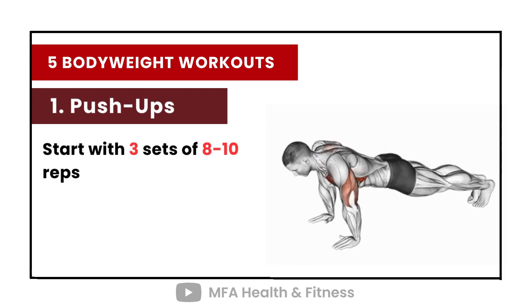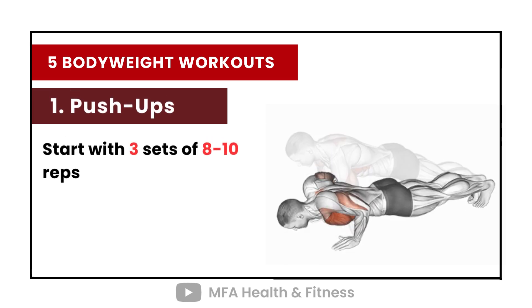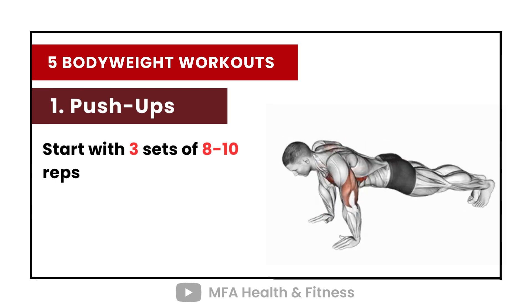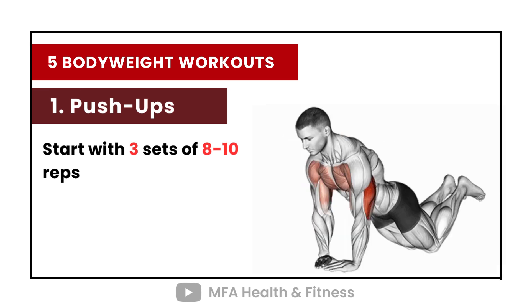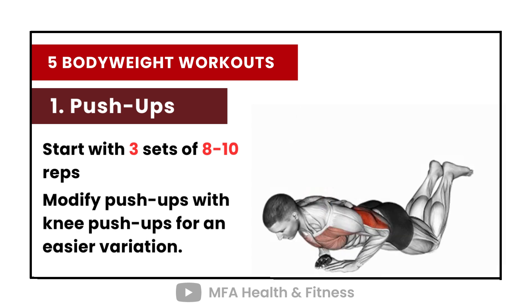Number 1: Push-ups. Start with 3 sets of 8 to 10 reps. Modify push-ups with knee push-ups for an easier variation.